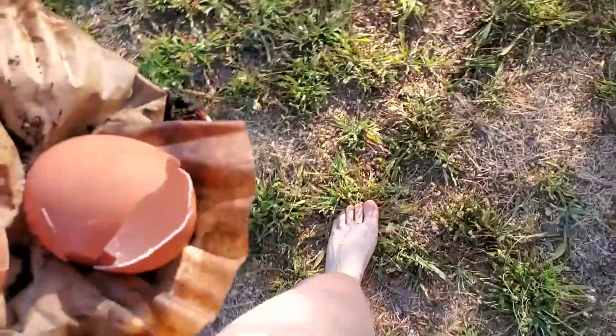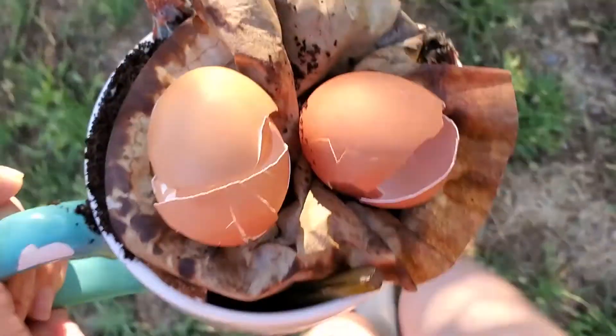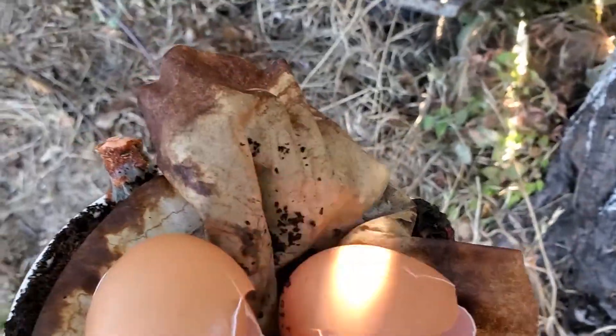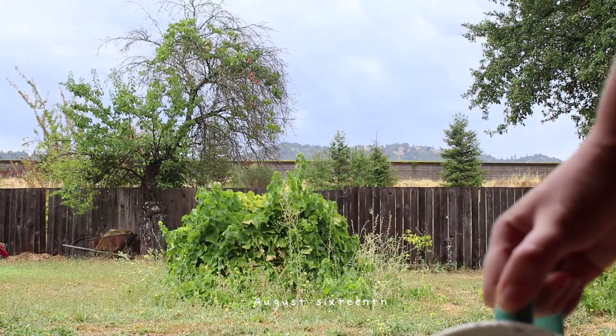I've recently been trying to go slightly more barefoot in the yard. Part of it was a mistake because I poured water into my garden shoes — the purple boot things I wear when I'm in the garden — earlier in the morning, so I was like, well, I guess I'm going barefoot.